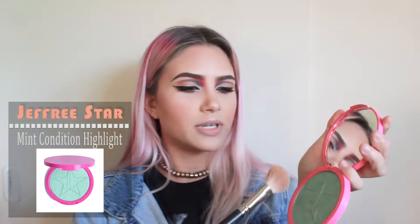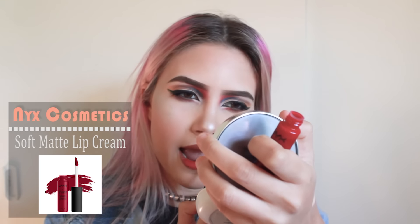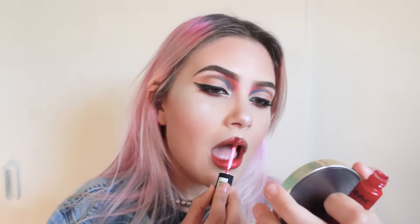Now for highlight, I'll be mixing the Jeffree Star Mint Condition Highlight and the Becca Highlight in Pearl. To apply this, I'll be using the MAC Cosmetics 168 Brush. To line my lips, I'm taking the MAC Cosmetics Lip Pencil in Spice. For lipstick, I'll be using the NYX Cosmetics Soft Matte Lip Cream in Monte Carlo.